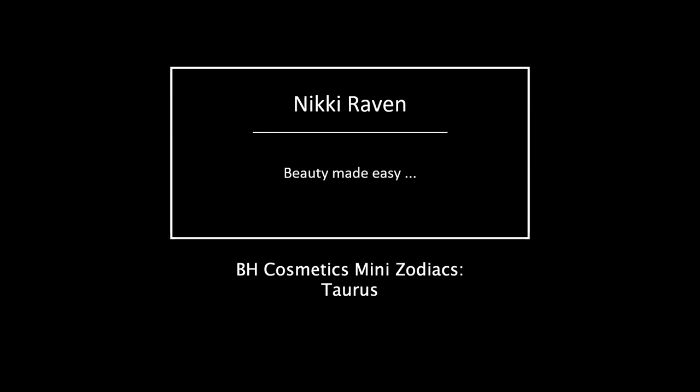Hello my beauties and welcome to my channel. If you are new, my name is Nikki, I'm 43 from the Netherlands - hence the accent - and today my thoughts and three looks with the Zodiac Taurus palette.